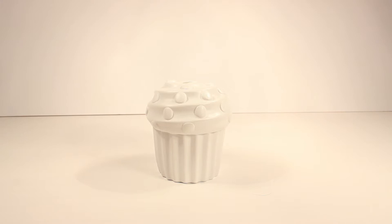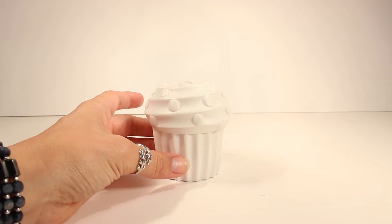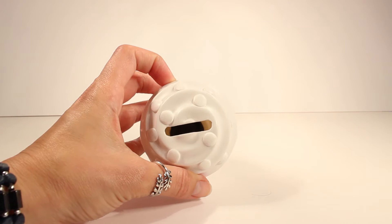Let's go ahead and take a quick look at everything that it comes with, starting off with this super adorable-looking cupcake bank. Here it is. As you can see, it has not been painted yet. That's what we'll have to do next, but this is so cute and yummy-looking already, and when you're all done decorating it, you get to start saving money.